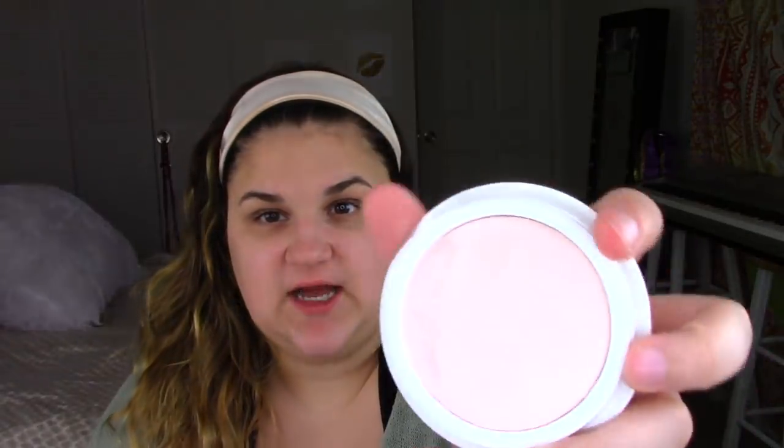I also want to give honorable mention to the Tatcha primer, which I also bought during the sale. I went a little crazy during the sale — like I'm not going to lie, I was in a position where I was able to financially, so I did. This is the Tatcha Silk Canvas and I've used this — you can see I've taken kind of a chunk out of it already. I really, really liked this primer a lot — like a lot, a lot.